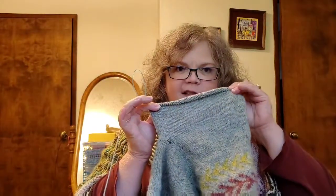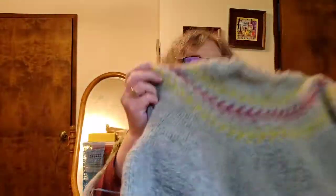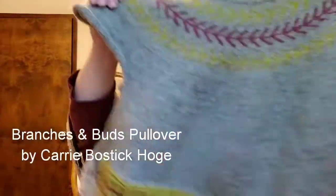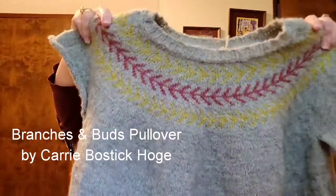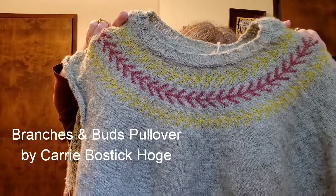I am making progress on the first sleeve of this cropped pullover. It was not designed to be cropped, but that's just how it turned out for me because of the amount of yarn that I had and just kind of the way that the gauge and the sizing went. This pattern is the Branches and Buds Pullover by Carrie Bostic Hoag.